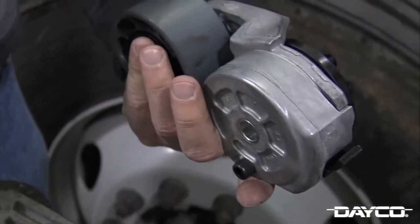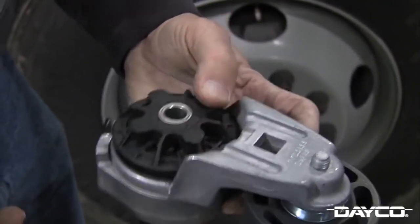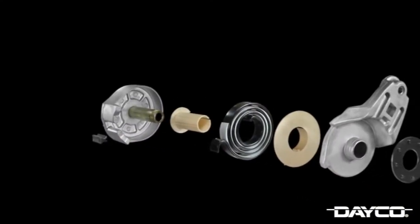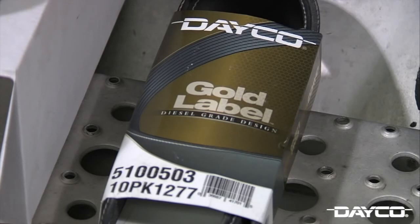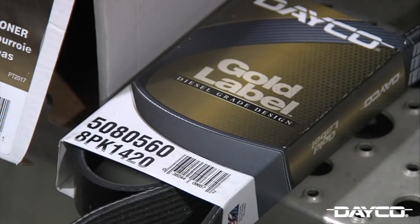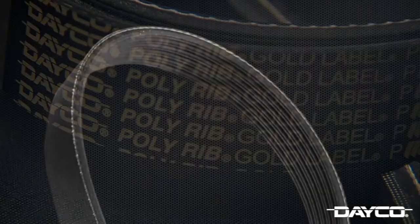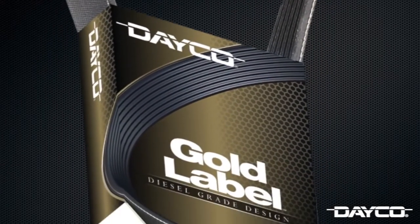With signs of wear, we are replacing the fan tensioner with a Dayco 89436 gold label tensioner. We are also replacing the alternator AC tensioner with a Dayco 89419 gold label tensioner. Gold label tensioners feature a flat spring and heavy cast casings built to withstand the wear and tear of rugged diesel engines. We are also replacing the truck's serpentine belts with a Dayco 5100503 gold label heavy-duty serpentine belt for the fan, as well as the Dayco 5080560 gold label heavy-duty serpentine belt for the alternator and AC. Dayco gold label belts are built to withstand the high torque of diesel engines and are engineered with EPDM rubber compounds to resist heat in harsh underhood environments experienced in over-the-road and off-road conditions.